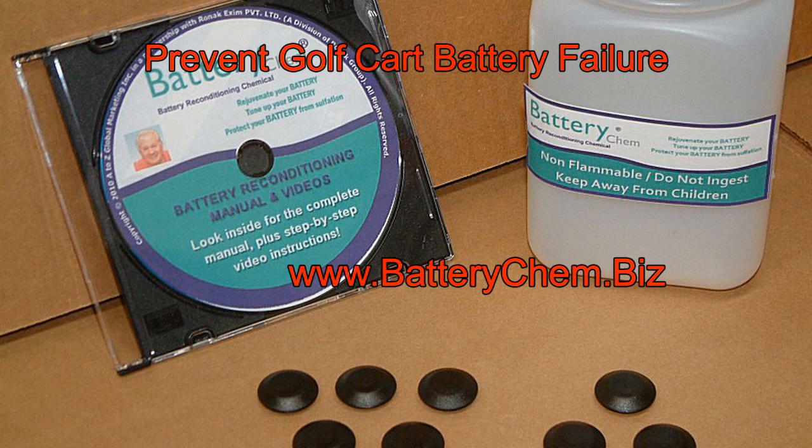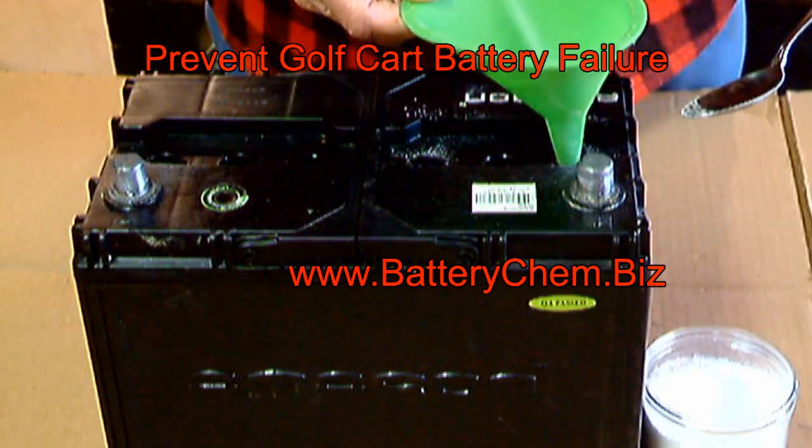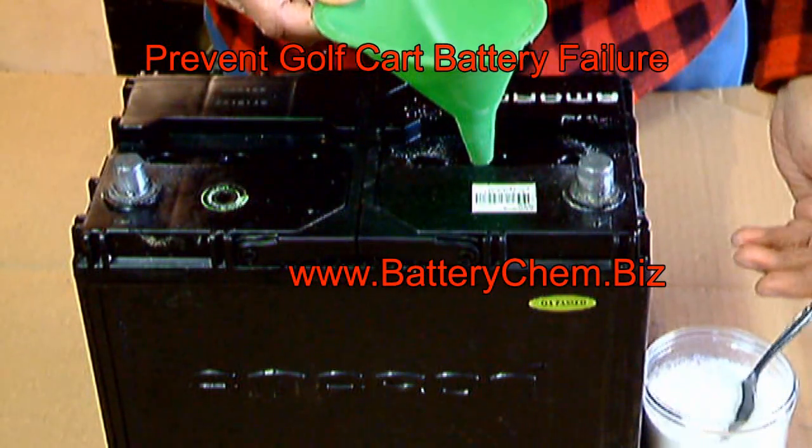Battery Chem is a mixture of special chemicals. These chemicals do two things: they combat sulfation and they dissolve existing sulfation. This is done during the charging process. So just add two heaping tablespoons per cell and start saving money today.